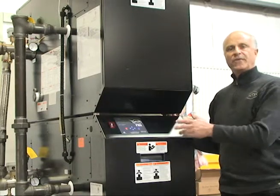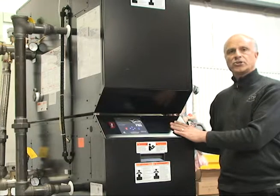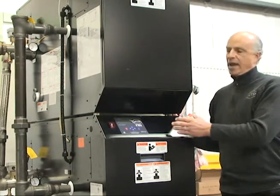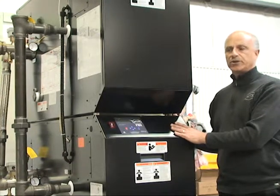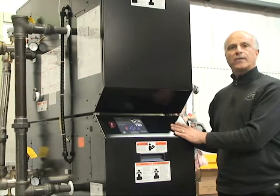All the piping is pre-manifolded, including the venting, and the gas supply is also manifolded together between the two heaters. So all you have is one connection on your gas, one connection on your supply and return, and your vent is one connection going out for your venting.